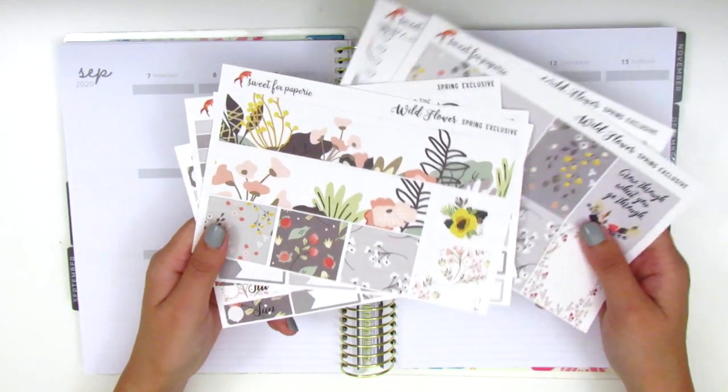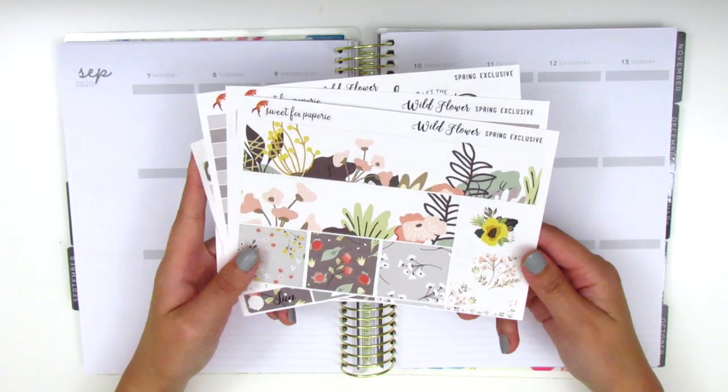As usual, I'm going to start by placing down my bottom washi and then I will continue to build my spread from there.